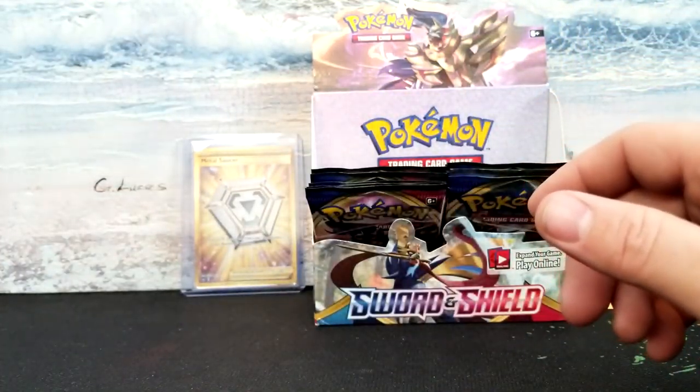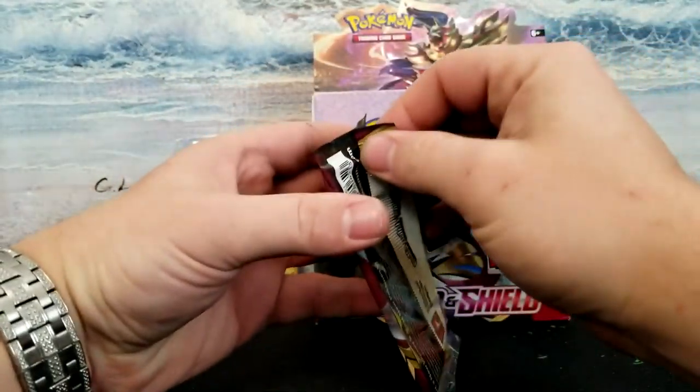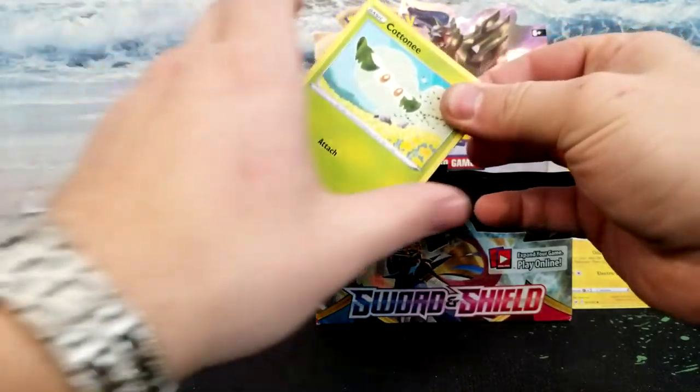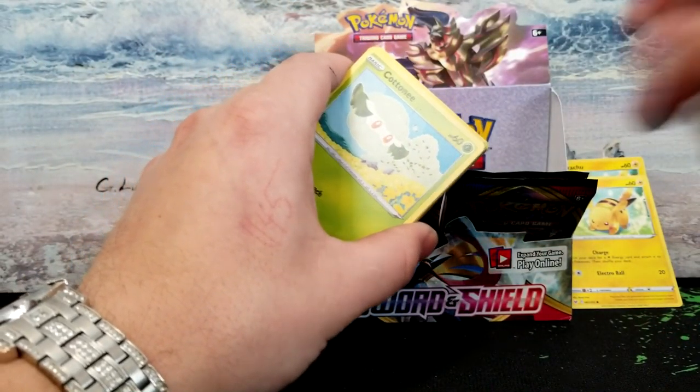Just remember all these cards are gonna be on my Mercari — I'll put a link in the description below so you guys can go ahead and check that out. One of these days I'm gonna get a gold card — don't know when that's gonna be, but it will be one of these days.